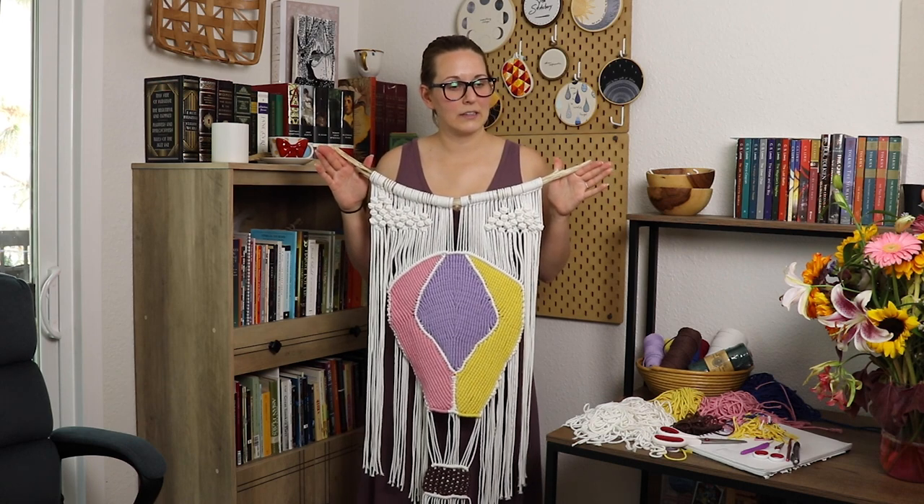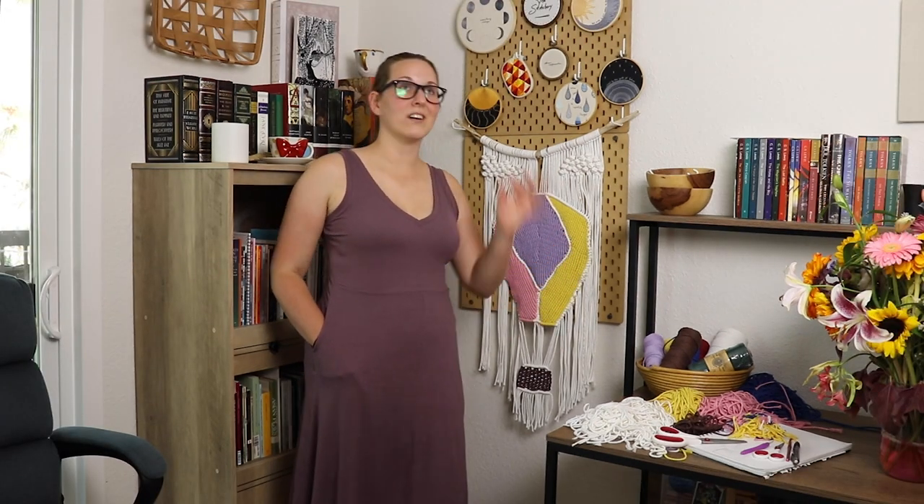I feel like wrapping up these videos is always a little bit underwhelming — it's like, huzzah, look, I finished the thing, it doesn't look that great, but I'm pleased that I did it. Next time I make macrame, I will not be putting an image into it. I will be going back to the delight that is abstract design. I do have some more macrame projects planned for the future, so if you'd like to come back and watch those, please do. Subscribe if you don't want to — I get it, it's totally fine. And I will see you guys next time with yet another random project.